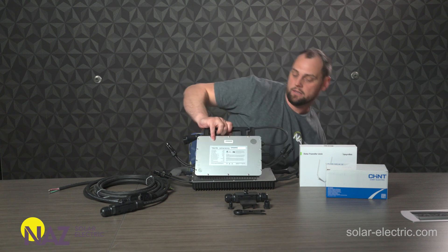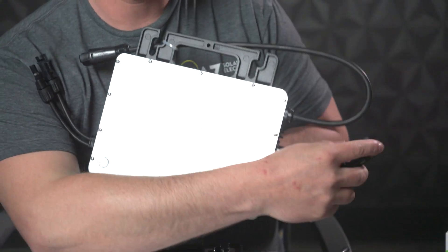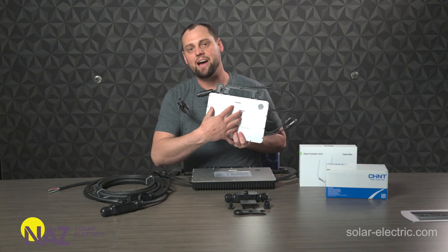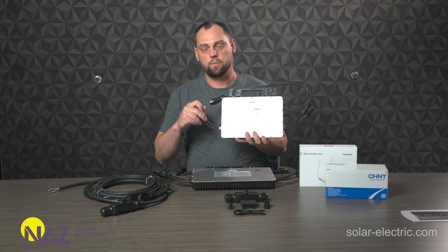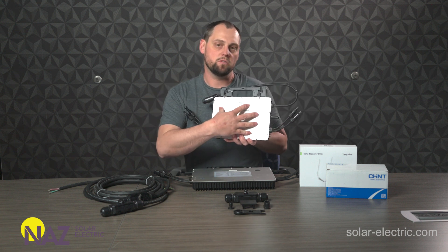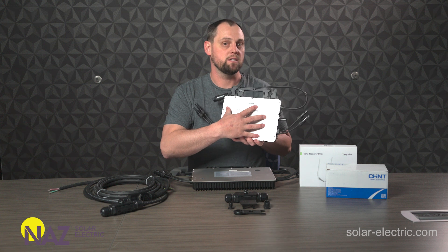Here, this is a double module. So we've got two MPPTs for two modules, 1,000-watt output max off this unit. You can hook up 500-plus watt solar panels. The inputs here give you a 1,000-watt output peak from this unit.